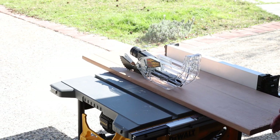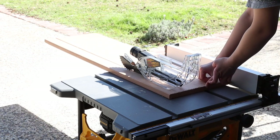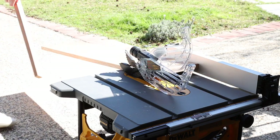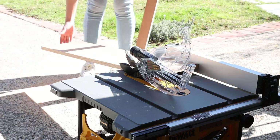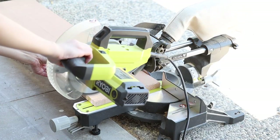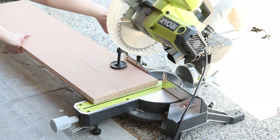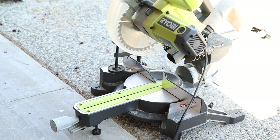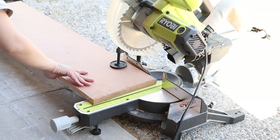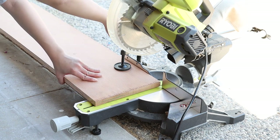I bought these pressure treated boards from my local lumber yard and then trimmed them to about 10 inches deep. Because they were rough cut by the lumber yard, I need to trim both ends with a finer finish since both edges will be visible. I have a table saw and a miter saw on hand because I do a lot of DIY, but you can just use a circular saw or even a hand saw. It may just require a little bit more labor.